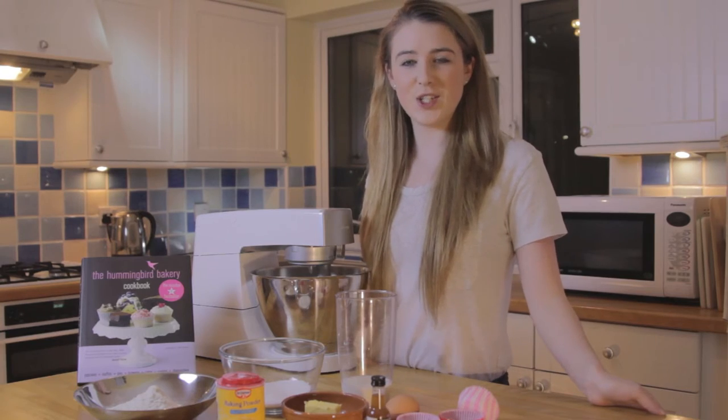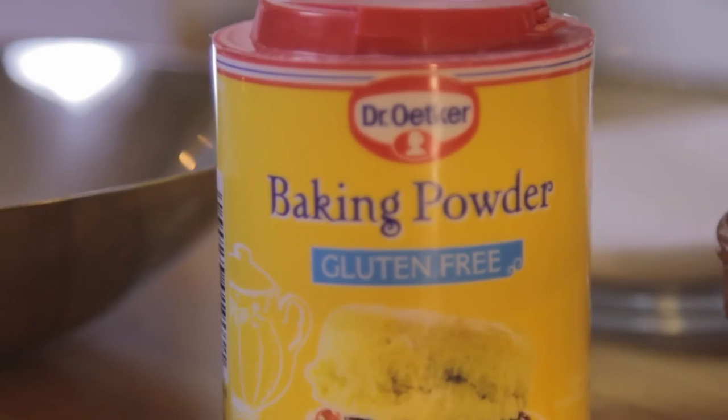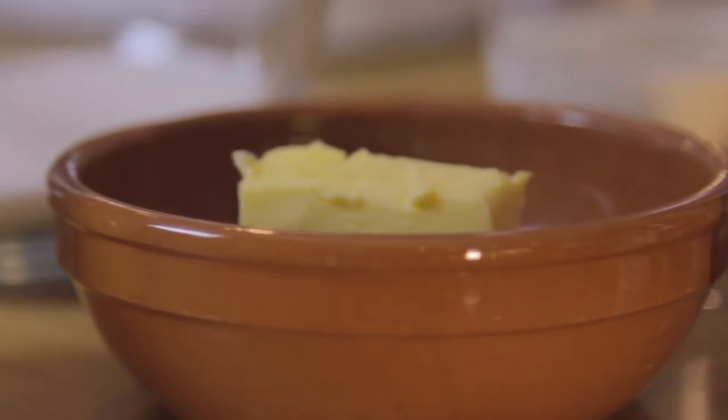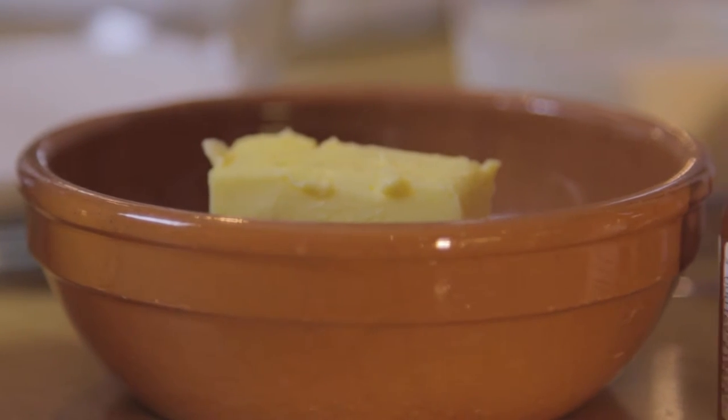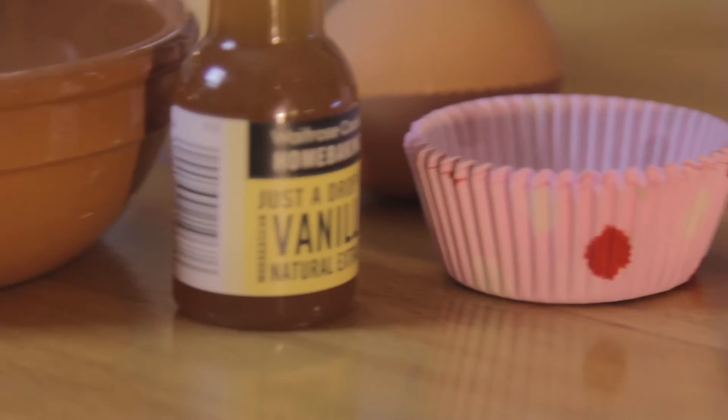For the ingredients you need 120 grams plain flour with a pinch of salt, 140 grams caster sugar, one and a half teaspoons of baking powder, 40 grams of unsalted butter, 120 millilitres of milk, a quarter of a teaspoon of vanilla extract, and one egg.